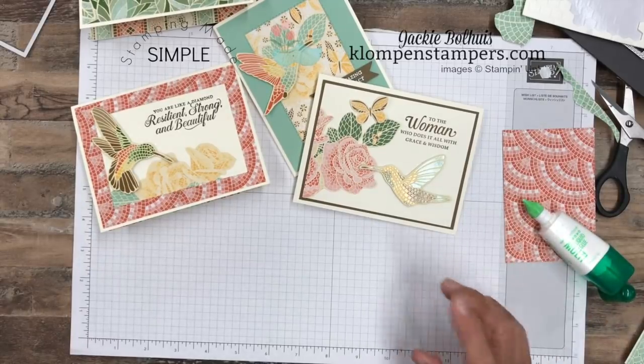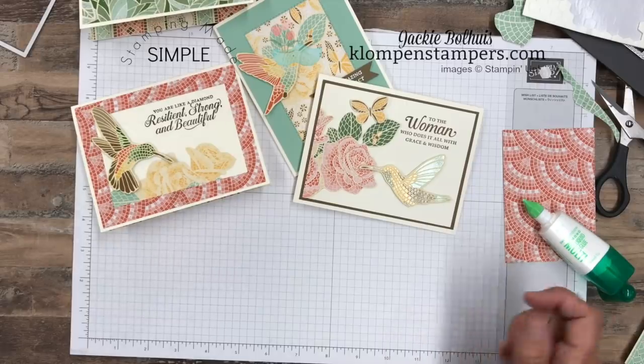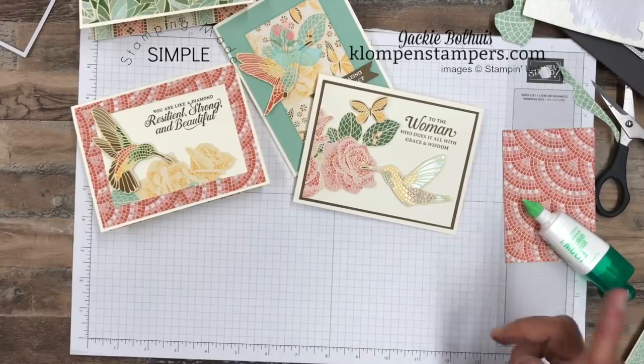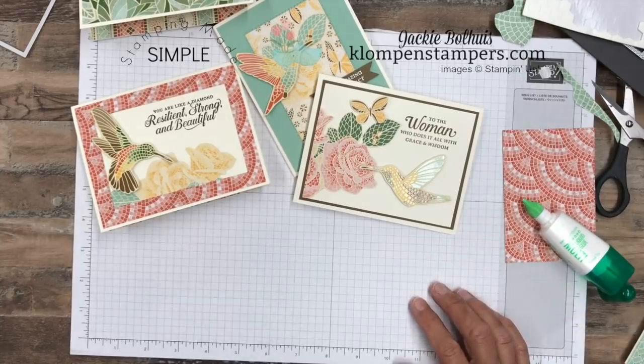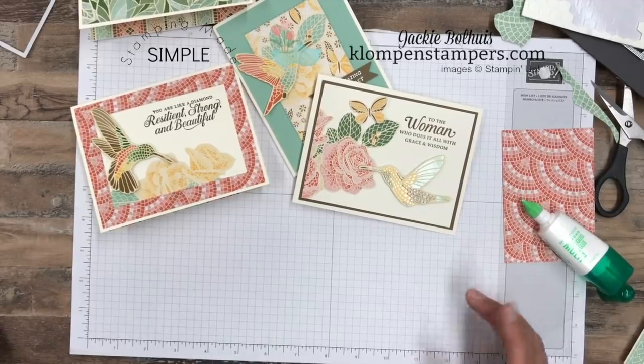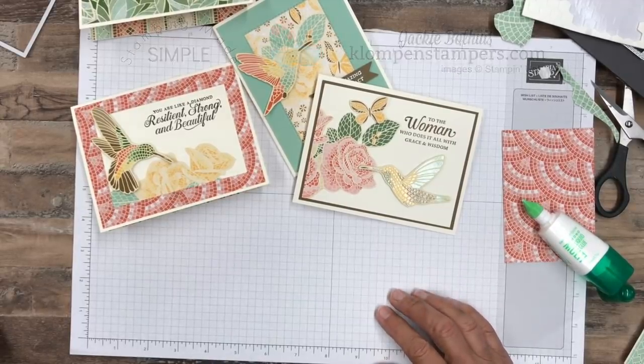We're keeping it simple — it's all about quick and easy stamping. I look forward to sharing again with you in a few more days. I come to you three times a week usually with quick and easy stamping videos. Make sure you subscribe to my channel. Until I stamp with you again, have a stamp happy day.